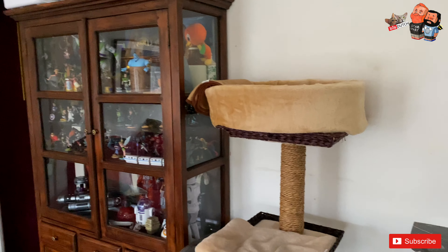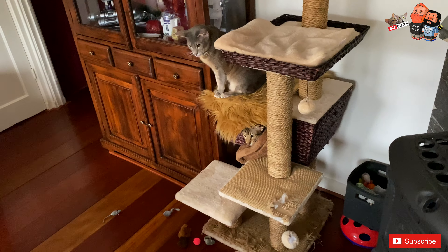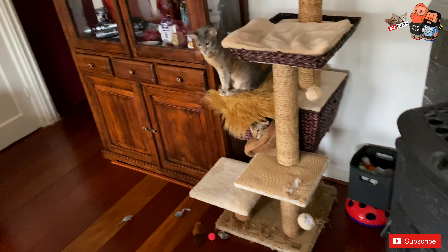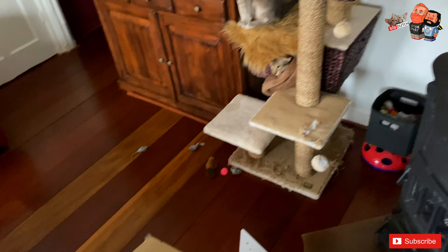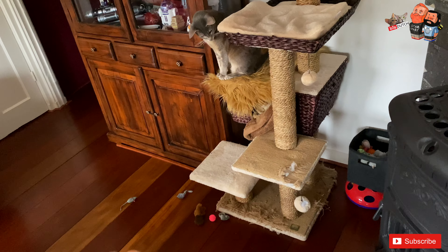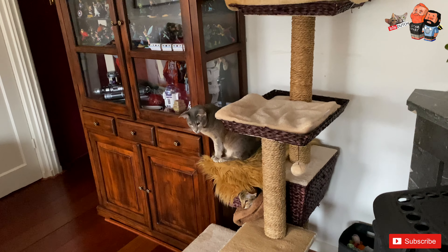We got a cheapo one because we were looking for something that would challenge them even more. It looked nice in the picture, but when we got it out of the box it was flimsy and terrible. There were so many accessories that were not even practical — only for decoration, like little stairs, as if cats can walk stairs. It was high though, so we thought it might be nice for them to climb.